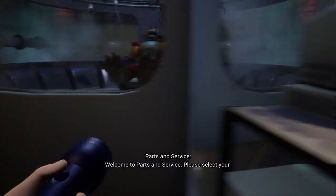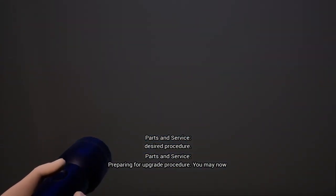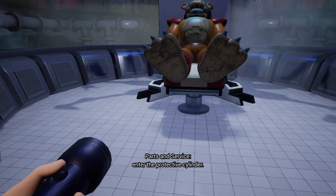Welcome to Parts & Service. Preparing for upgrade procedure. You may now enter the protective cylinder.